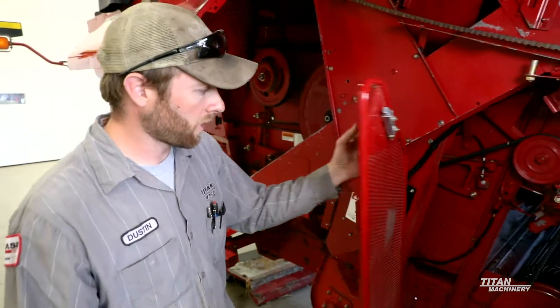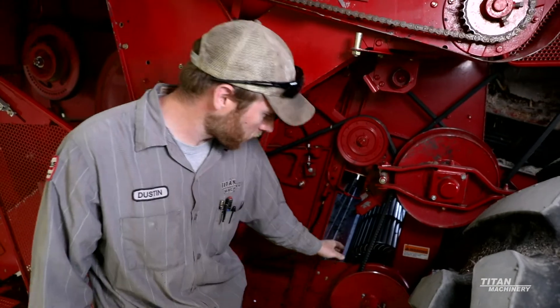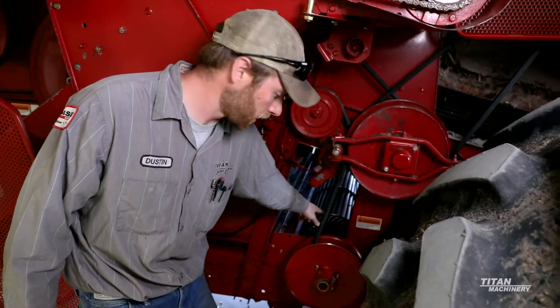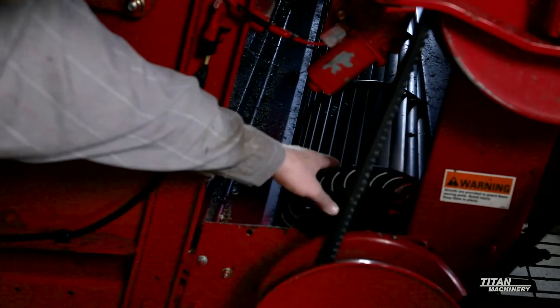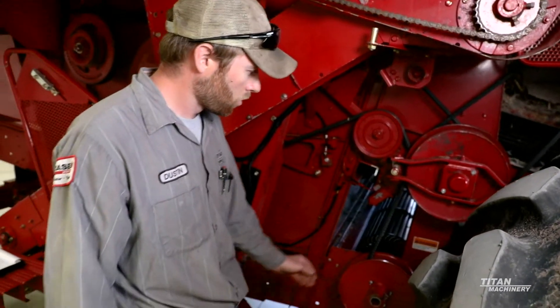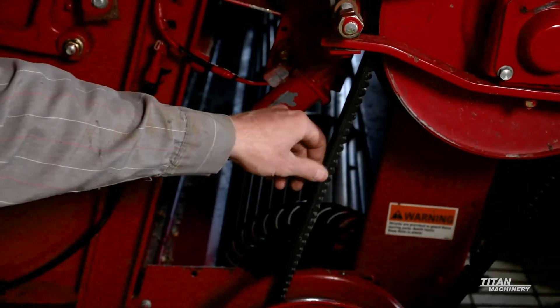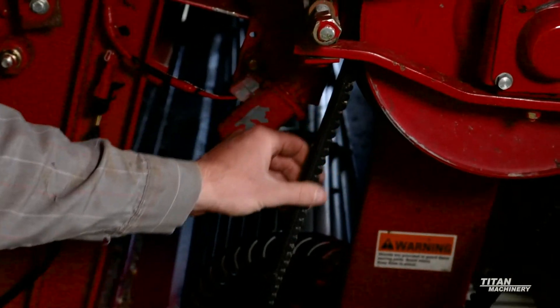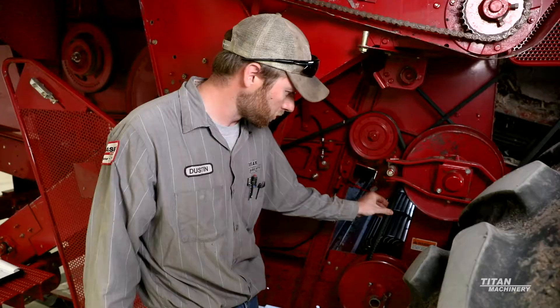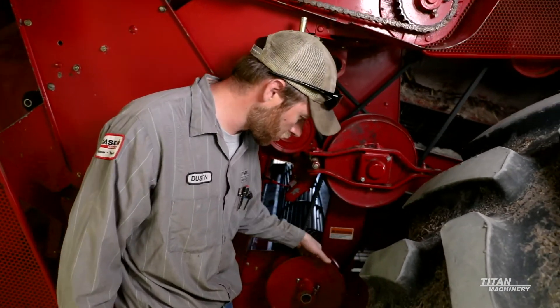We're coming down to the cleaning fan right in here. We want to visually inspect to make sure that all of our fan blades are intact — not missing or broken. If they are all in good shape, we want to also inspect the drive belt itself, the cleaning fan drive belt, and the pulleys. Right now we can see this belt looks pretty good, still pretty wide down here in these pulleys.